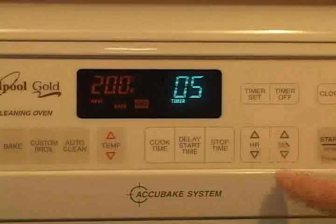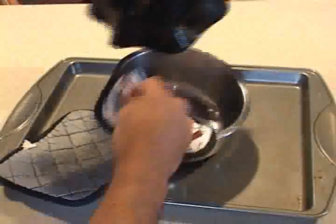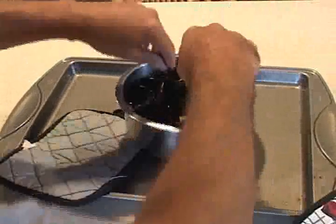Now set your timer for 5 minutes and sit back and watch it melt. After 5 minutes, remove it from the oven and then remove it from the bowl and stick it inside the bowl to form it. It's going to be soft for a while so you've got some time to shape it.